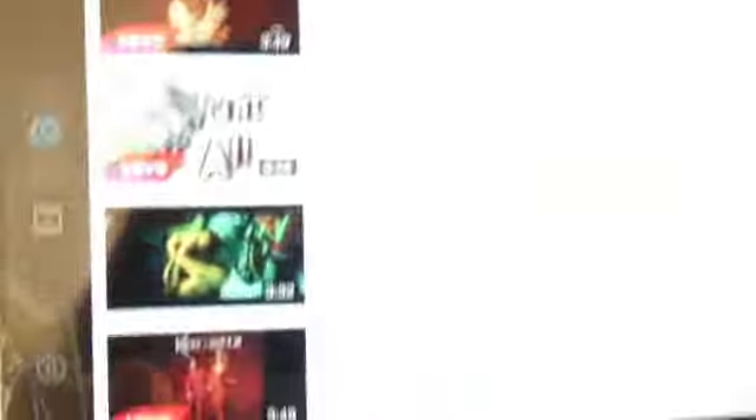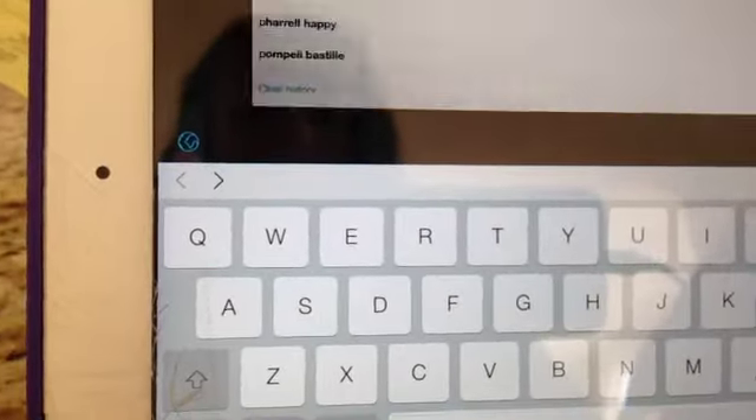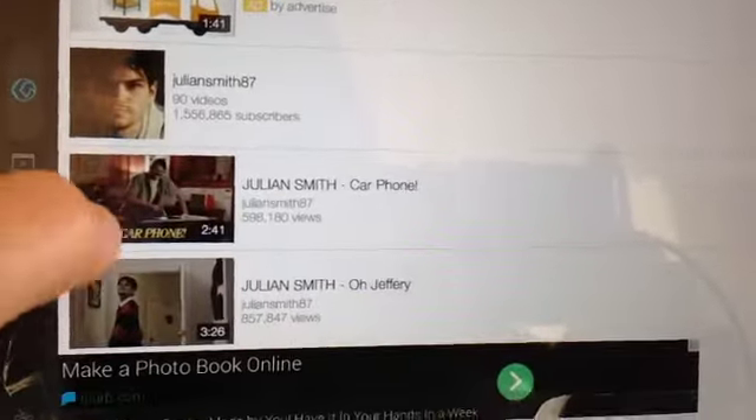So first, go on YouTube or something. I'm already logged in, so let's search Julian Smith.